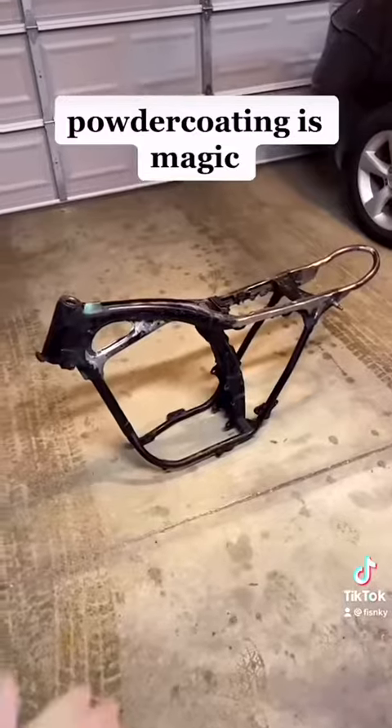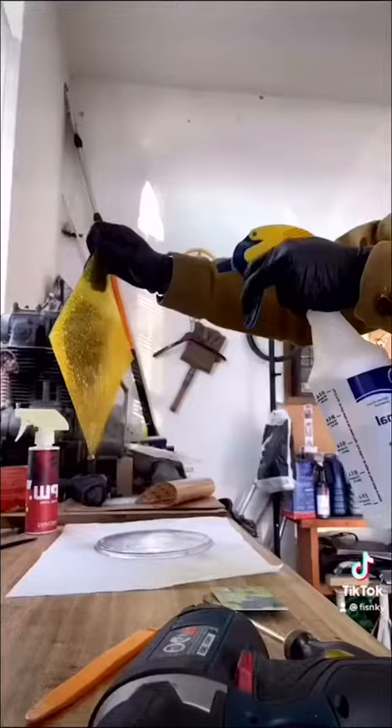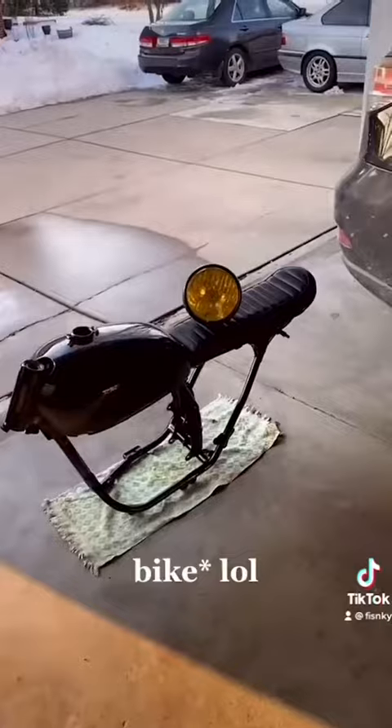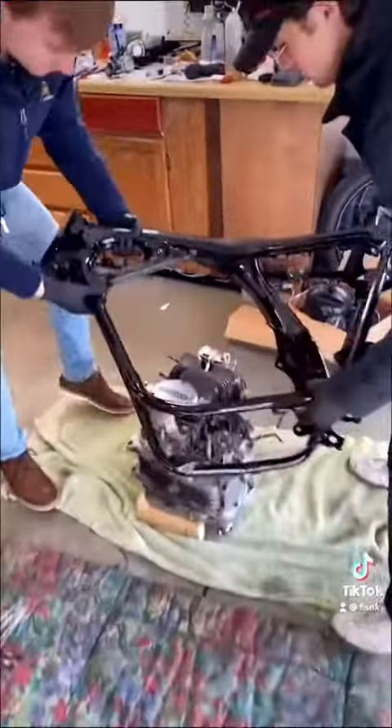One step closer every day. And now let's see it powder coated. Damn! Spread the film down next. Now we finally got the yellow headlight. Start putting the frame on top — all right, let's see it.